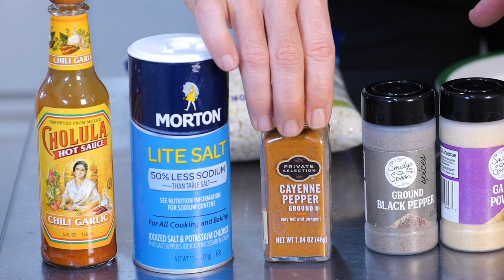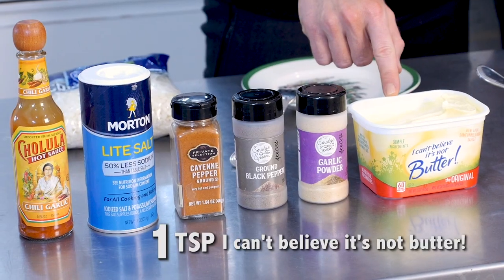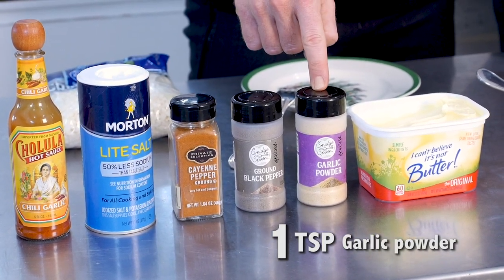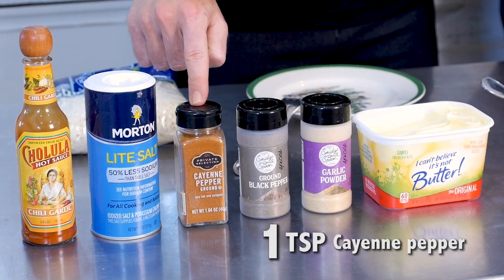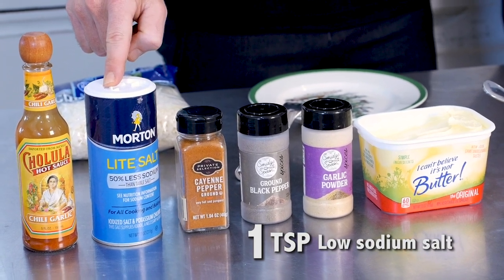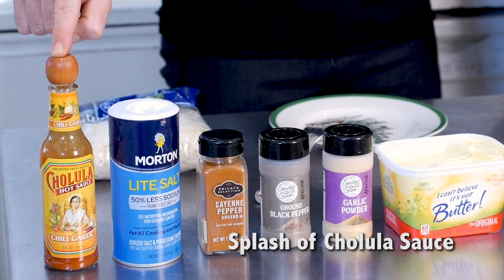Now that we've got the cauliflower out of the microwave, let's break down the ingredients we're going to use today: one teaspoon of I Can't Believe It's Not Butter, one teaspoon of garlic powder, one teaspoon of black pepper, one teaspoon of cayenne pepper, one teaspoon of low sodium salt, and if you want to get a little extra caliente, a splash of Cholula hot sauce.